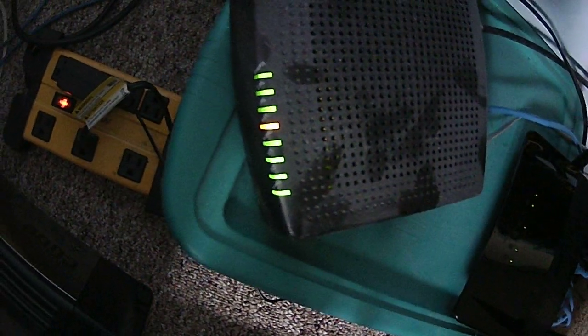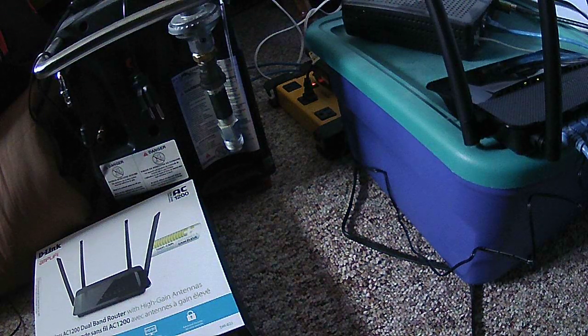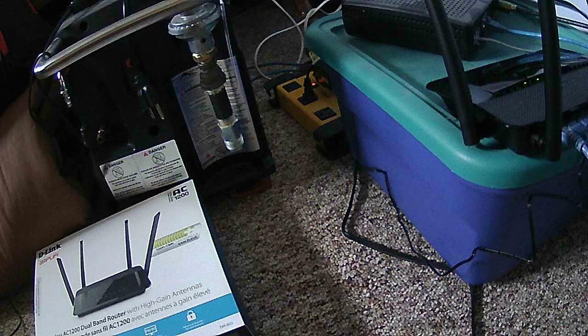It's weird — I got an orange code that says 'line' on my modem. I don't know what the hell that's about. Let me test the tablet and make sure we're up and running.